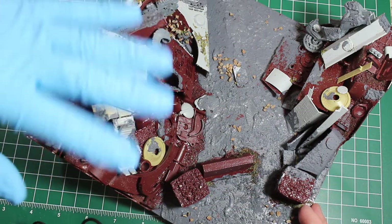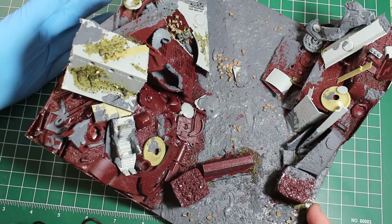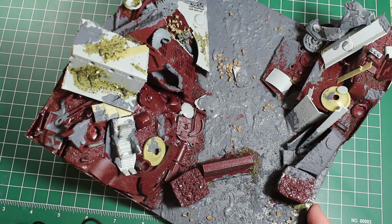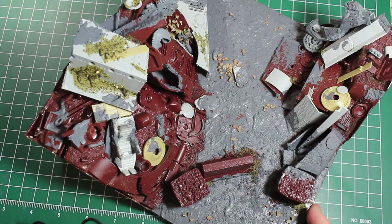From there, I gave the whole thing a solid coat of Army Painter's Rattle Can Red Primer. The Army Painter stuff is really great for multimedia stuff like wood, injection, and resin — all that stuff got covered really well.